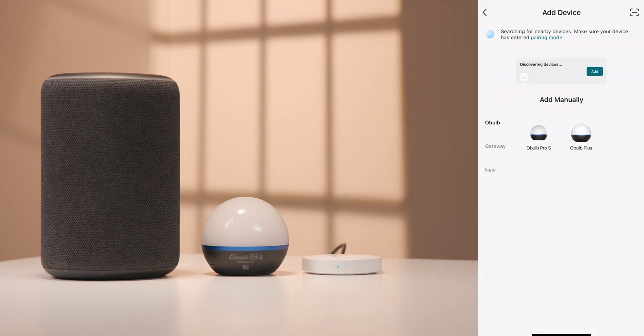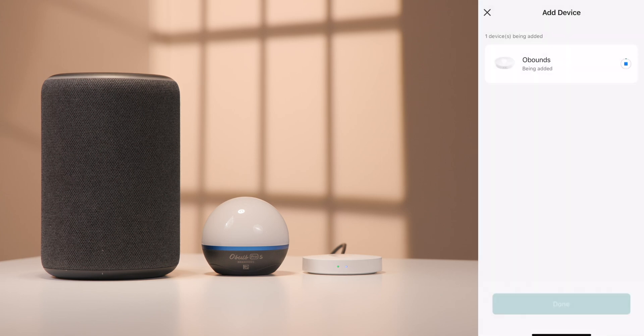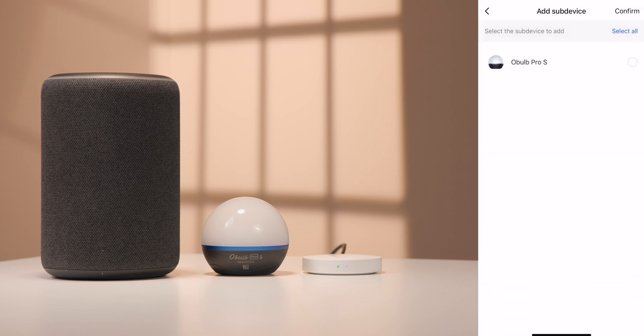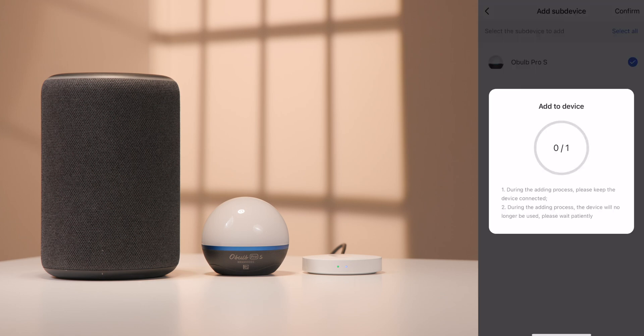Select Add Device, then click Add. In pairing mode, select the Wi-Fi network and enter the password. Once the O-Bounds is added successfully, to add the Oboe Pro S or Plus, click Add Device. Click Associate Bluetooth Devices. Select the Bluetooth devices to be associated, select Confirm, select Join, then select Finish.